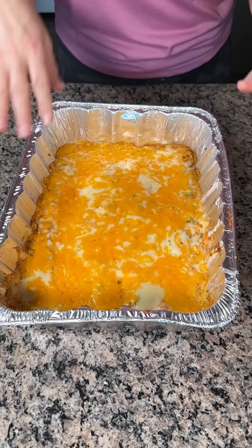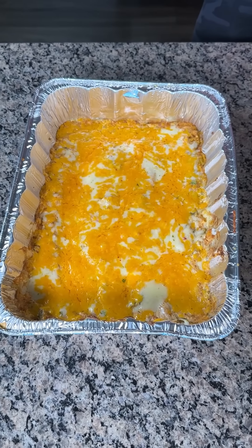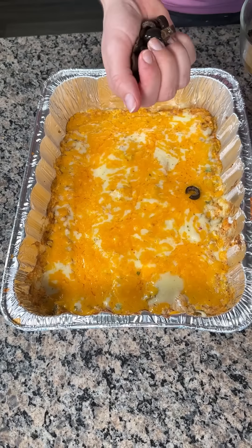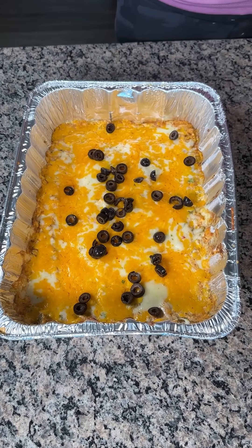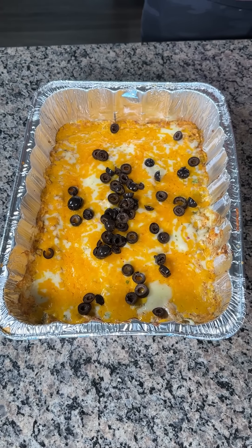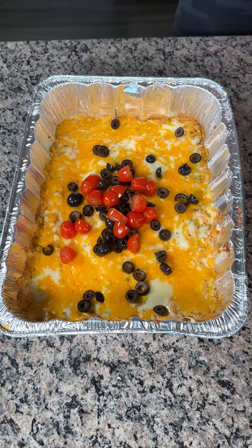We let our cheese melt and took our dip out of the oven. I love making it in this foil pan because you can bring it anywhere — everyone loves this dip any time I bring it to a gathering. I like to take some black olives and put them on top. I also have some cut-up cherry tomatoes — I put these on top as a garnish as well, right in the center.